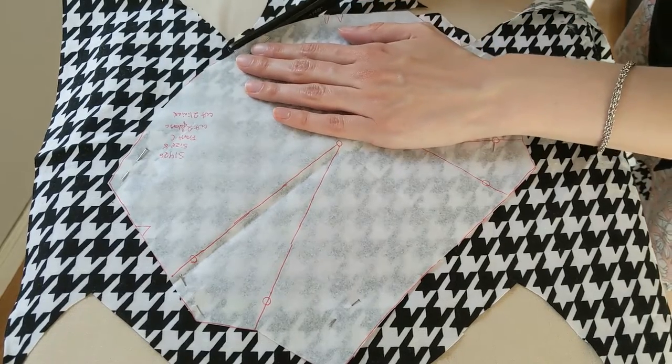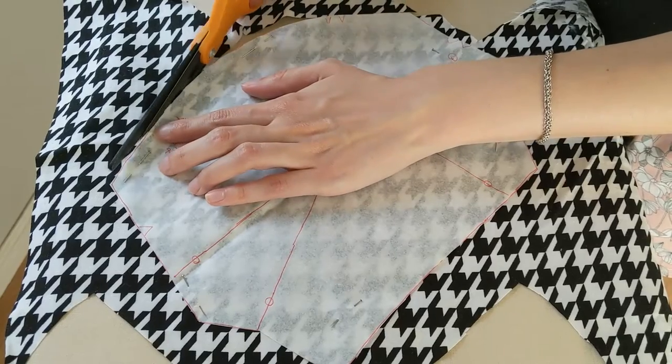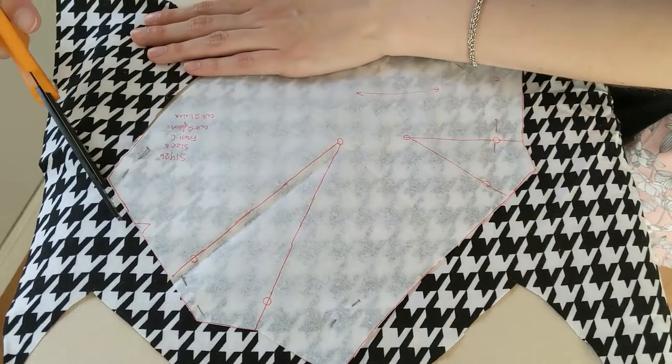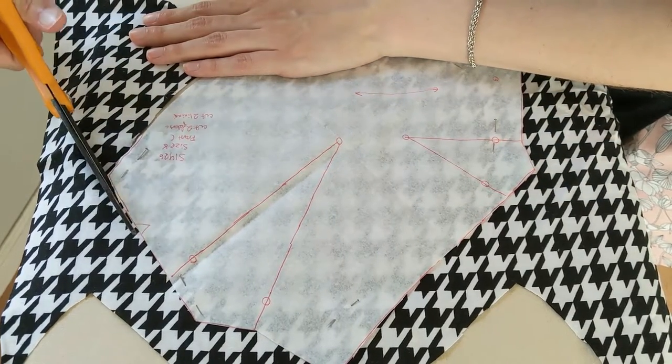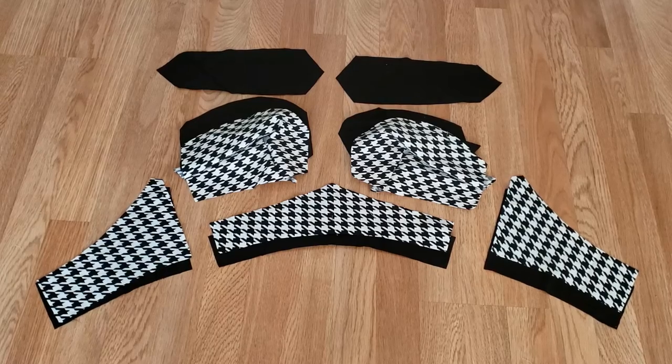Simplicity 1426 is a great pattern for using up scraps of fabric, so I used a bit of black and white houndstooth print cotton and some black cotton fabric for the lining and for the contrasting bits. I cut out a size 8, one size smaller than I usually use.